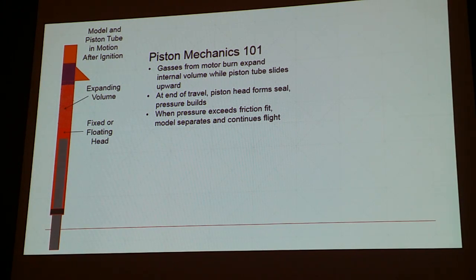I'll give a very quick background for those in the audience not familiar with pistons and the background of our research and testing method. The basic principle: you stick a model on top of a piston tube. There's a little bit of volume underneath it potentially. There's a piston head in there that rests on top of a support rod. When you light your motor, the gas tries to expand the volume in there, and the piston tube with the model attached slides upward because it's easier to expand the volume than to build up pressure. Eventually at the end of travel, the piston hits a fixed stop. You can't expand the volume and the pressure builds. At some point, the pressure exceeds the friction fit holding the model to the piston tube, so your model pops off like it's fired from a cannon and you capture a lot of that energy. We all know pistons improve performance — that's basically the physics of what's going on.